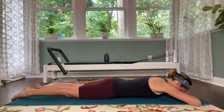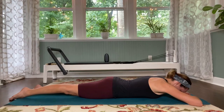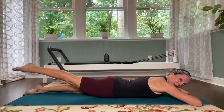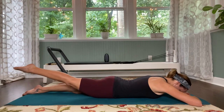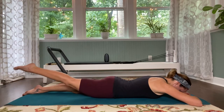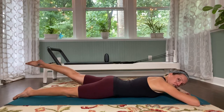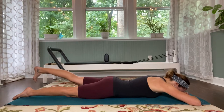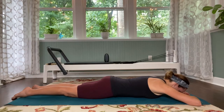Head stays resting on the hands. We're going to lengthen our right leg long, pointing the toes. Lift the right leg up, squeezing into the glute and hamstring. Flex the foot and then point it — flex and point, one more time, flex and point — and lower the leg down. Now reach the left leg long. Lift it up. Keep the pelvis grounded, just squeezing into the bottom, lengthening the leg long. Flex and point, flex and point, one more — flex and point. Lift the leg a little higher, squeeze into the bottom, and let it come back down.